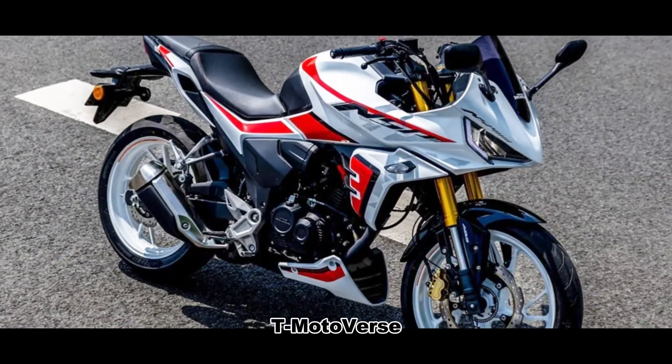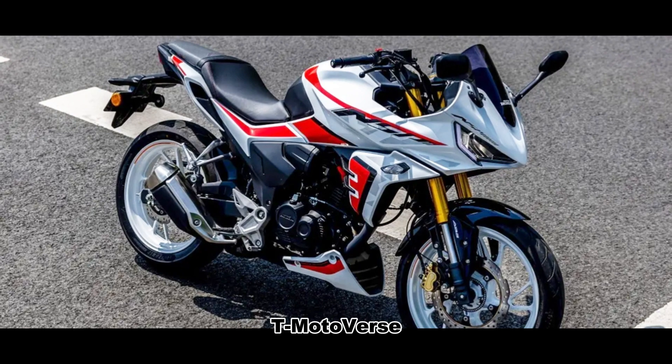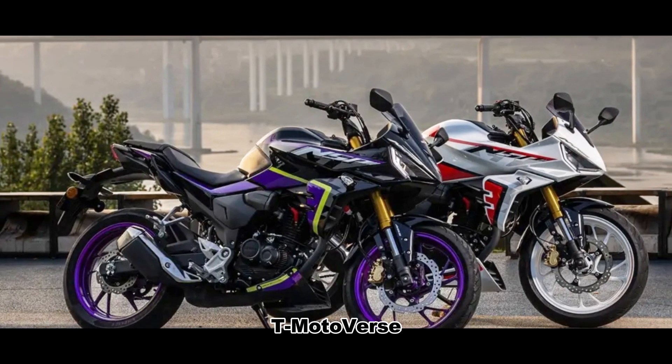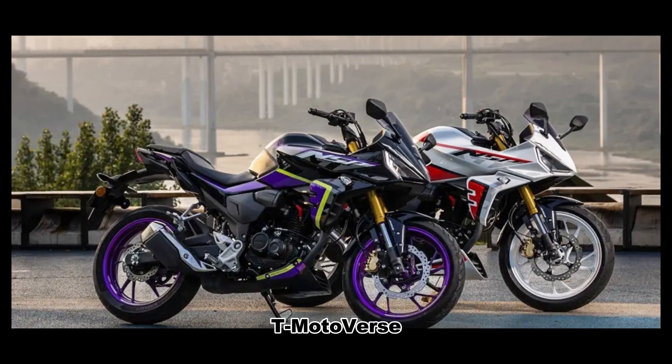The bike features a striking golden shock absorber, appealing to young riders. It has a sports inverted front fork and a preload adjustable rear shock absorber for a comfortable and stable ride.